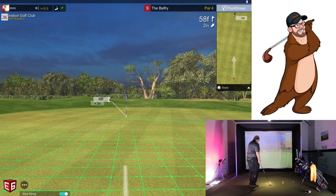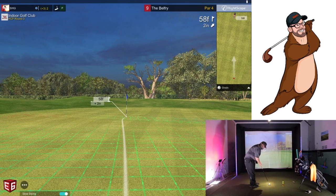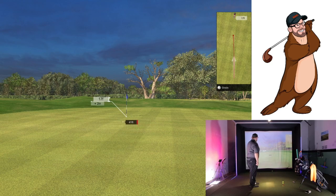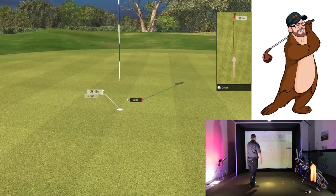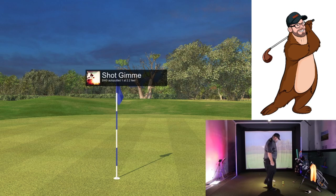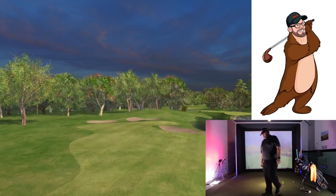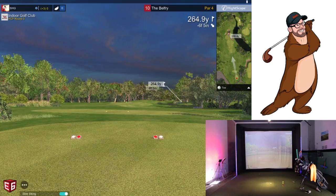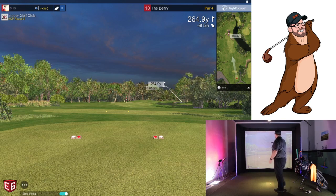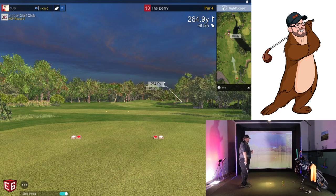All right, lag putt time — hardest shot on sim golf, lag putts. Every sim I've ever played, it's always the hardest. I felt like I hit that one pretty good though — come on, baby, go in. One thing for those struggling with putting: I had somebody playing here the other day, about a 14 handicap, and they were really struggling with putting. The one thing I noticed is the smoother your stroke is and the smoother the ball comes off the face, the better it seems to read.